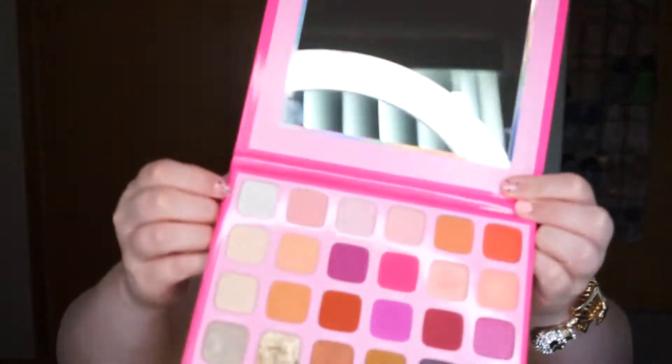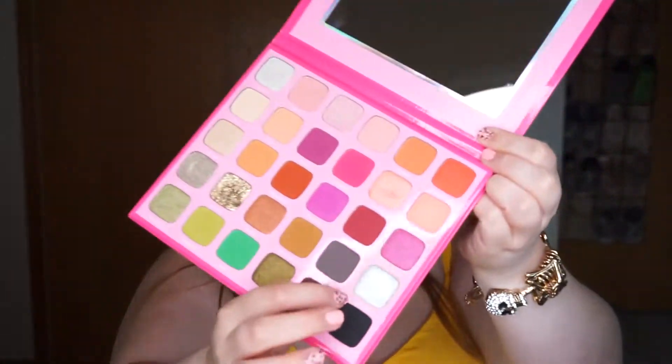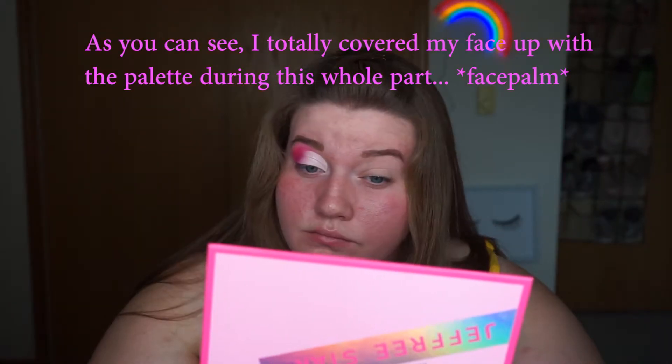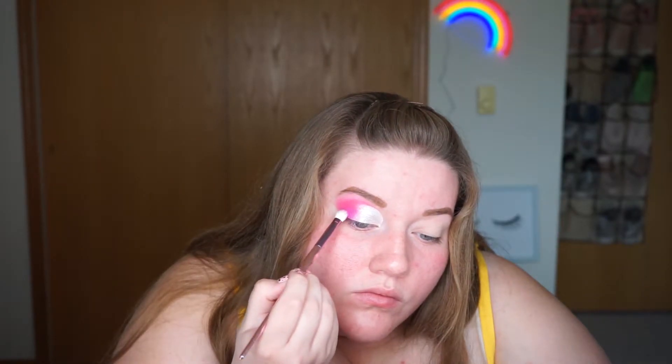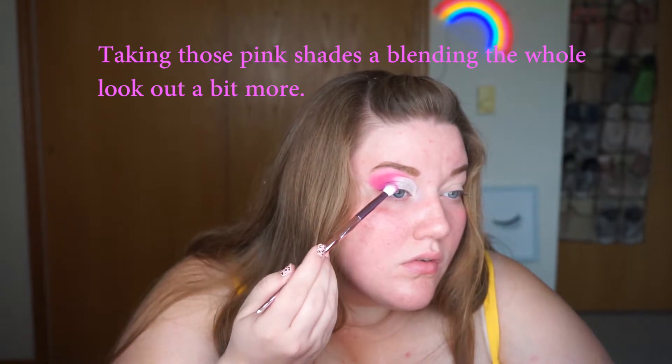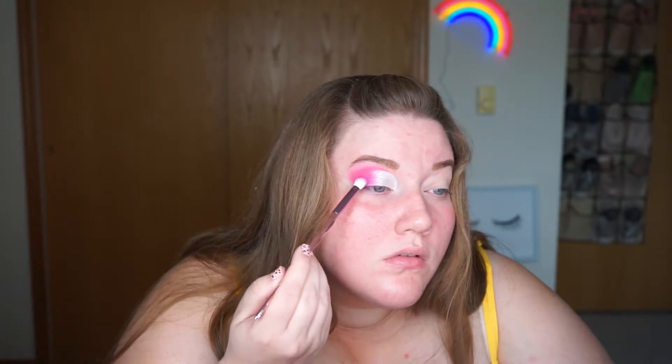Now that we have our cut crease, I'm going to go in with Custom Rims — actually, I'm going to put Welcome first, so I'm going to go in with Welcome and then put Custom Rims over top of that. Now we're not done with the eyes yet, but I'm going to go off camera and do my other eye so we can get into the face makeup and then finish the eyes.